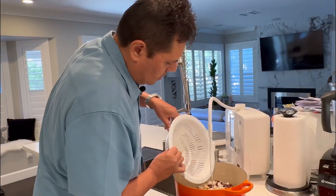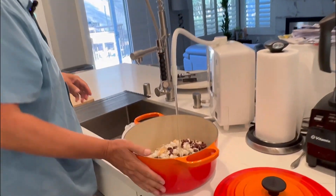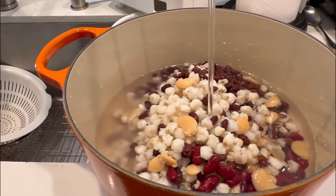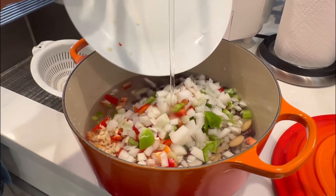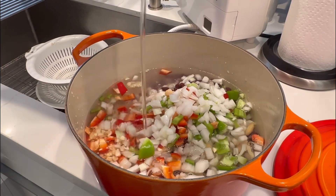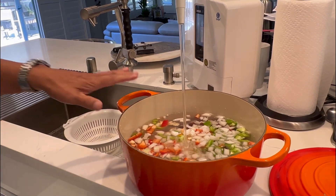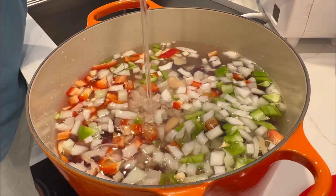We're going to get a nice pot. I'm using a Dutch oven — I like to cook in these, they're very versatile. This is a six and a half quart, but we're going to use approximately four to five quarts in this dish. We're going to incorporate our vegetables as well. Once everything is covered — about four to five quarts — we will start the cooking process.